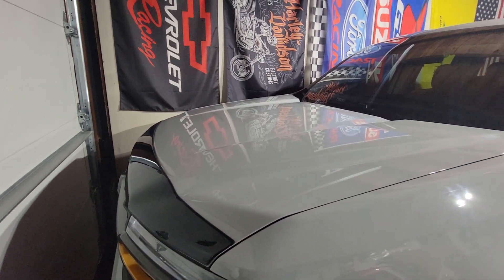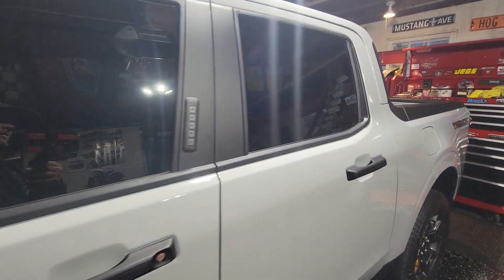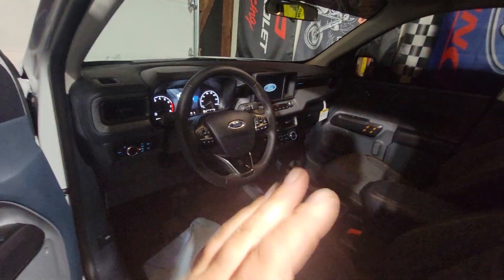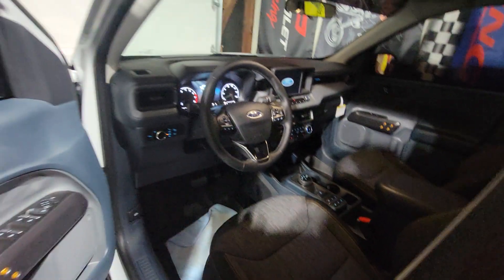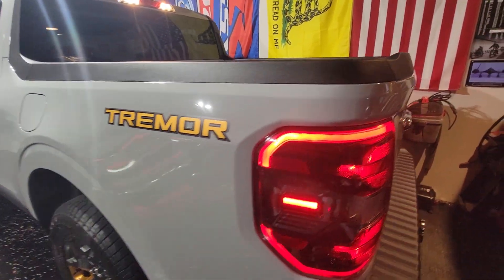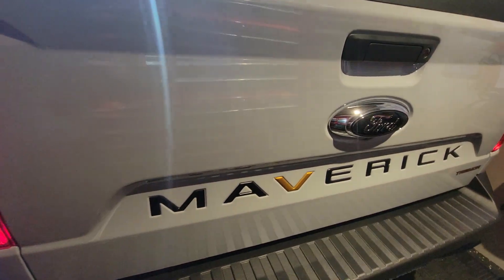I just wanted to make a quick video — it's been a while since I did a video with you guys. I got the front windows tinted to match the back windows, and I added a little more customization to the vehicle. I just want this truck to be the way I want it, not how someone else wants it. I'll do the stuff I like, and to me it looks really good.